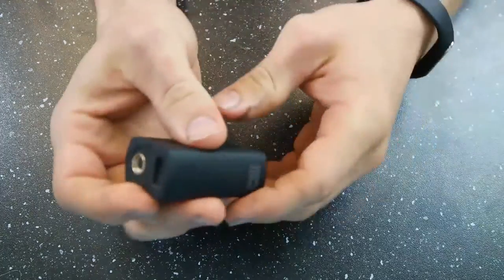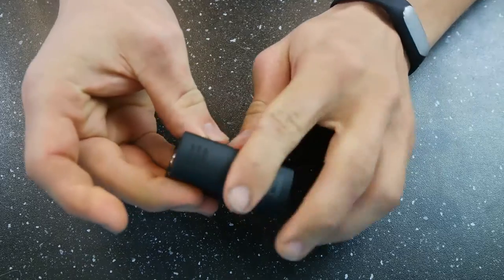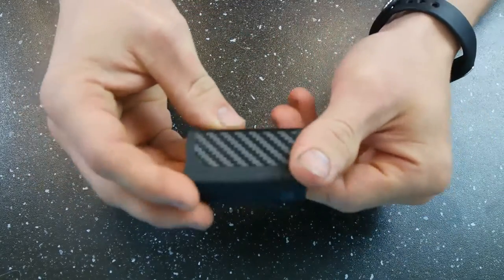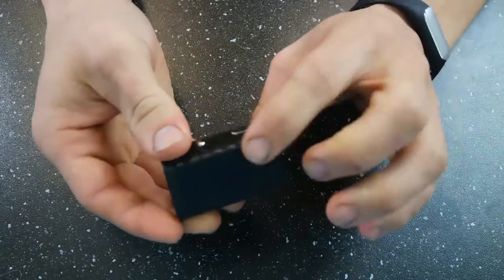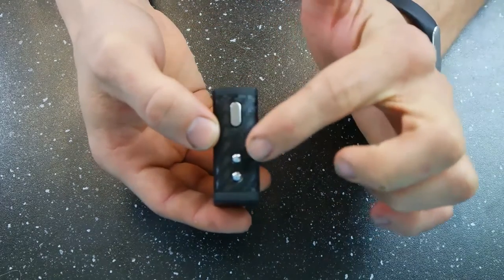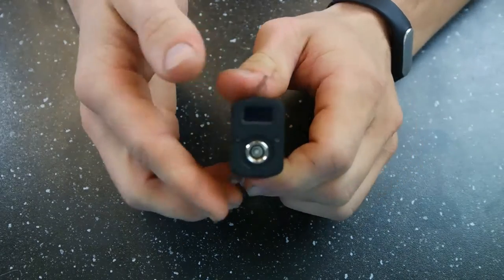Looking at the device real quick here — starting from the bottom, you do have your charge port on the bottom. Nothing really much other than some serrations on the back here. It has a nice little carbon fiber wrap on it, which kind of stretches around to the sides and covers the front here, which has your fire button and your up and down buttons. And then on the top, we have the 510 and then the screen.